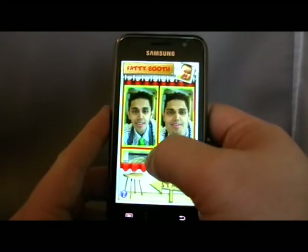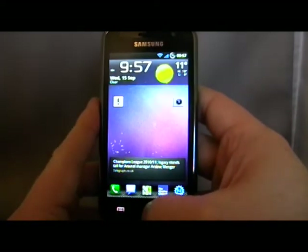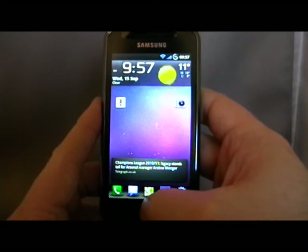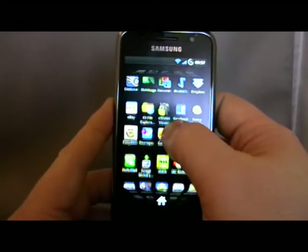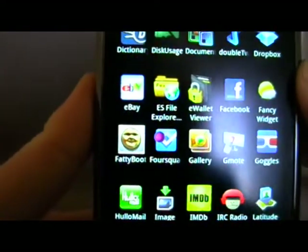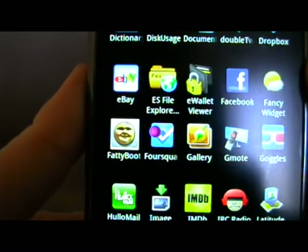So yeah, very good app. That's Fatibooth, which can be found on the Android Marketplace. My name's Andy — it's Hamadroids.net.